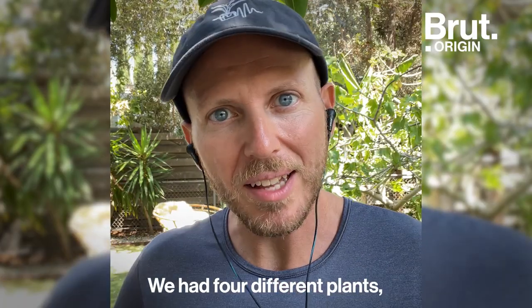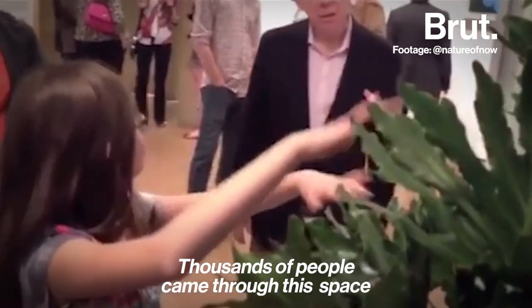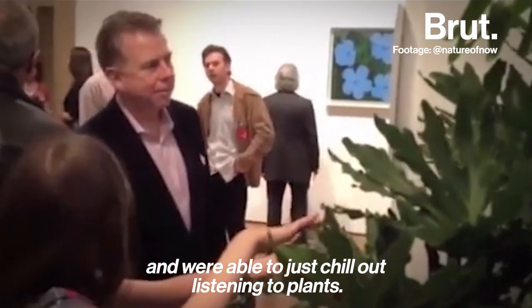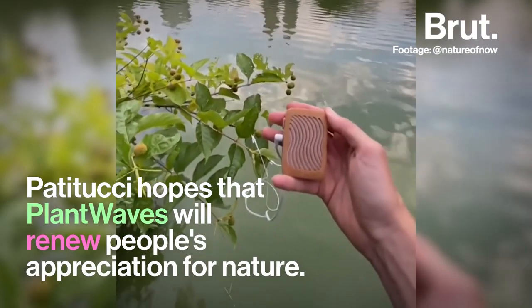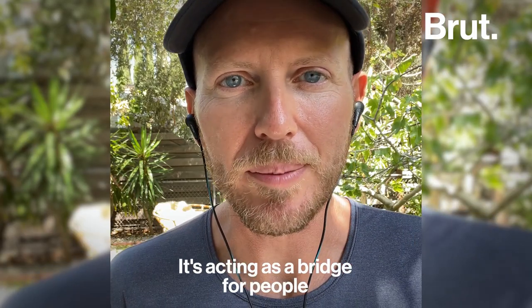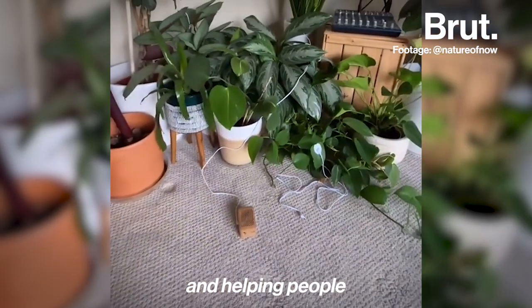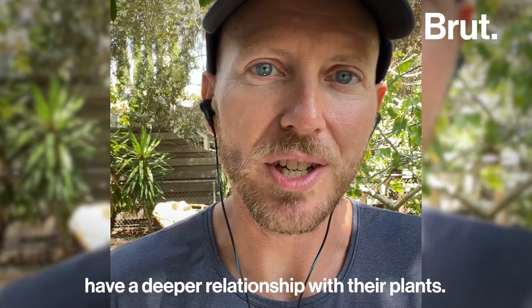We had four different plants, and each plant was playing a different instrument. Thousands of people came through this space and were able to just chill out listening to plants. I was really amazed by people's response — it's acting as a bridge for people from their phones back into nature and helping people have a deeper relationship with their plants.